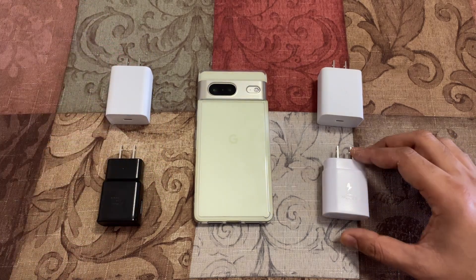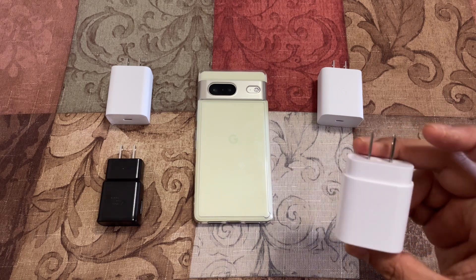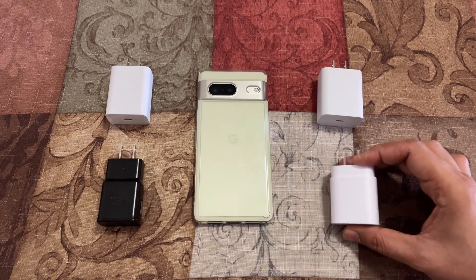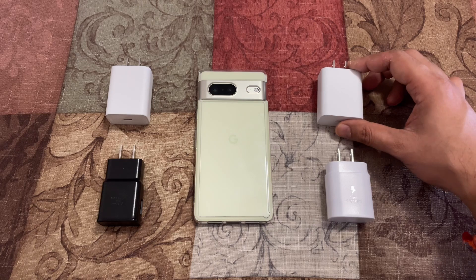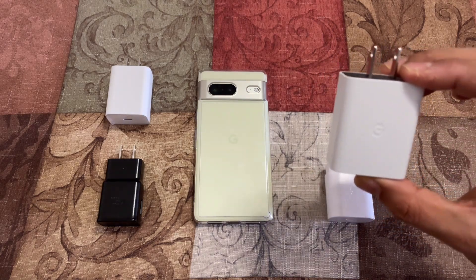These two are the ones that I purchased. This is Samsung's 25 watt adapter, which is PPS capable. And this is Google's 30 watt adapter, which is also PPS capable.